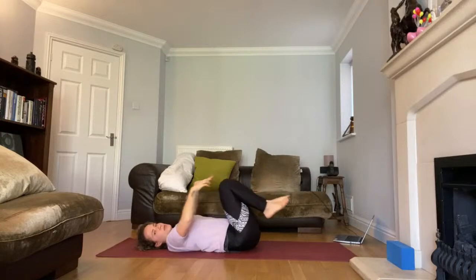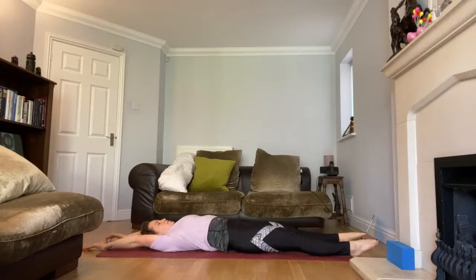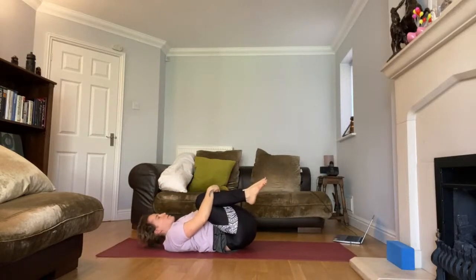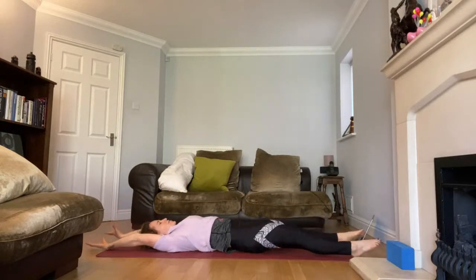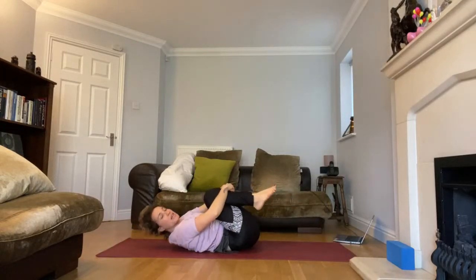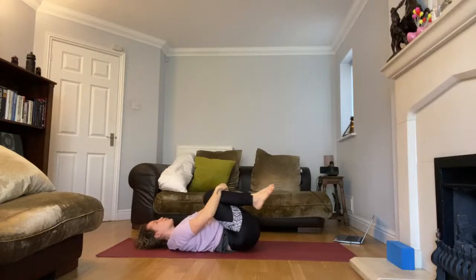Stretch your body out into the fullest, tallest possible version of yourself and give your family a smile. Push your hands up to the top of your space, point your toes like a ballerina, then come back into a little small shape — making yourself really small, then really tall. One more big stretch, then one more little wrap where you hug yourself and give yourself a well-deserved bit of appreciation for getting through the week.